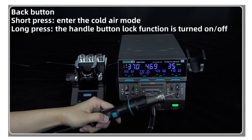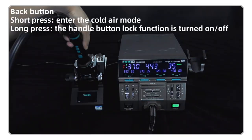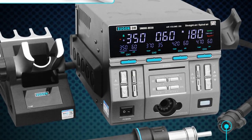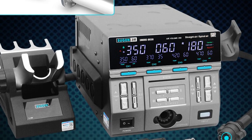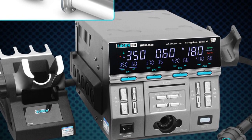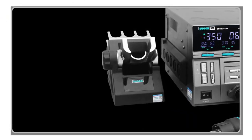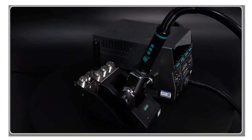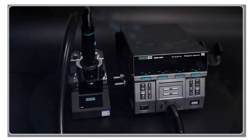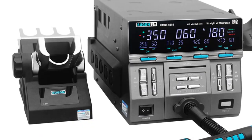The SUGIN 8650 is equipped with a self-test function, offering full intelligent protection against over-temperature, short circuits, open circuits, and overloads. Its user-friendly design includes a high-temperature insulated protection pad on the cover, preventing accidental burns. The temperature correction function allows for calibration to compensate for environmental factors or replacement of heating elements and soldering iron tips.